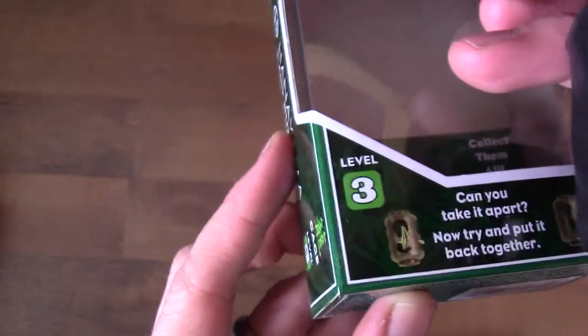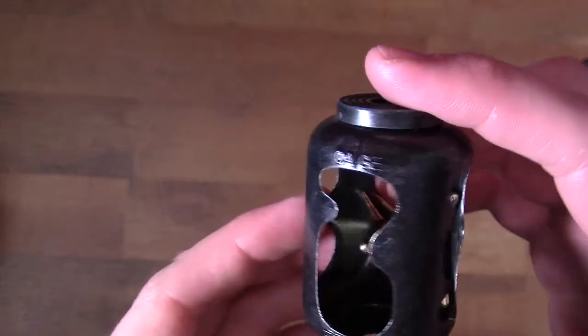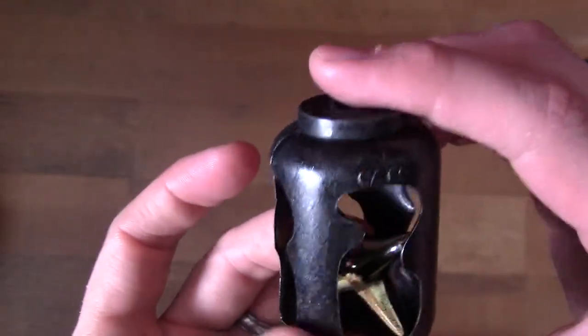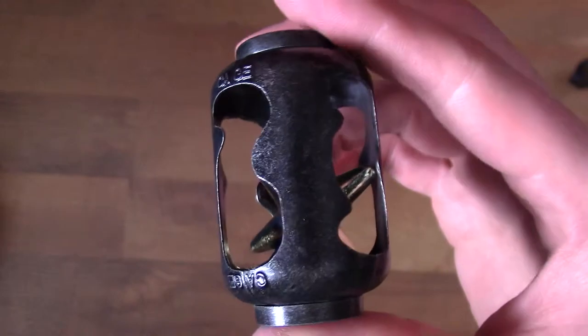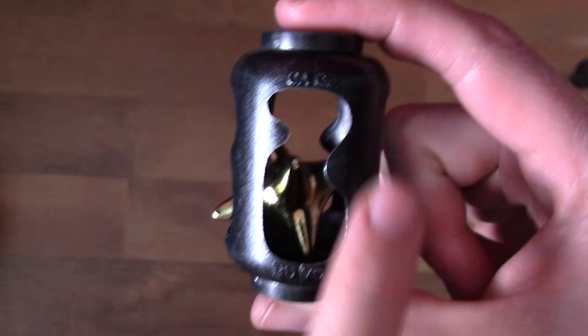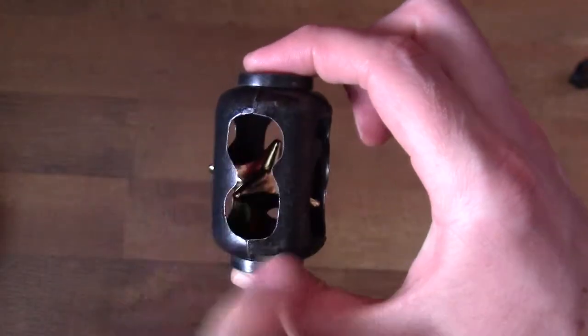This is a level 3 puzzle. It is fairly straightforward, and actually, if I'm going to be honest — and I was sent this puzzle for an honest review, so let's get honest — I found that this puzzle was a little bit easier than I expected it to be. I only needed to use one side of this cage to be able to get the puzzle out.